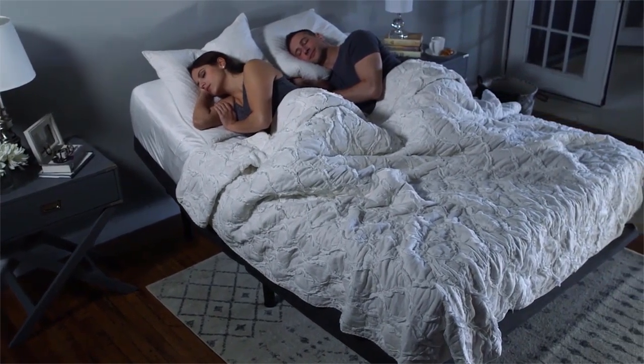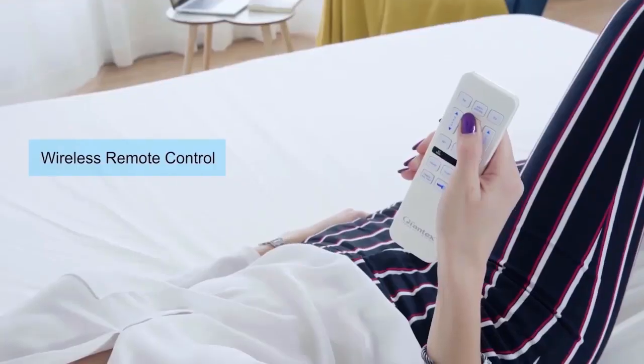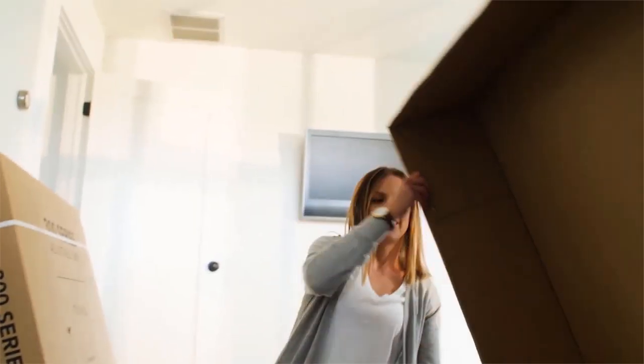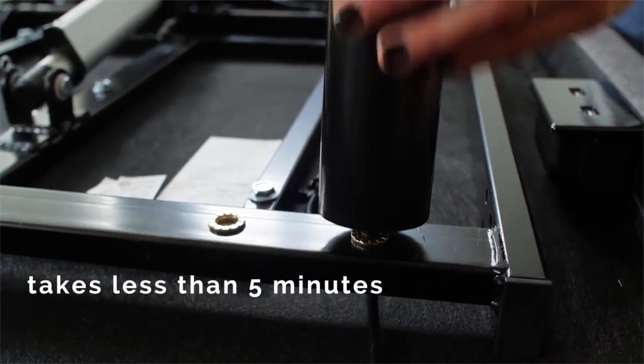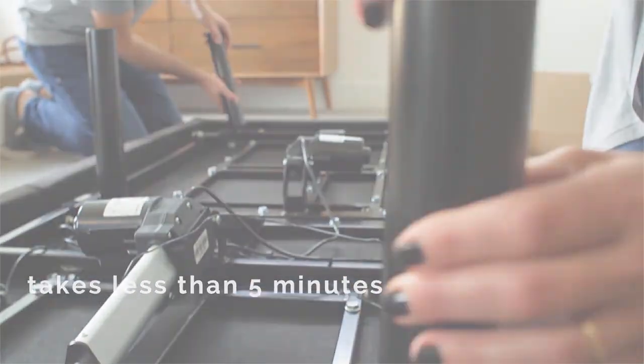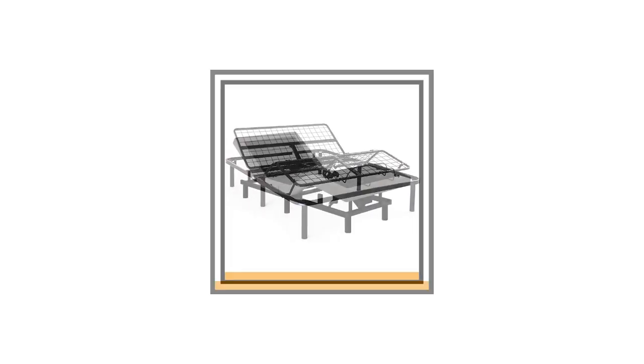Sleep well at night in a way that you're comfortable. Conveniently bend and flex it to your desired angle with a wireless remote control. Most bed frames in the market today fit standard mattresses, giving you more options on which brand to go with. Stay tuned as we'll bring you the five best adjustable bed bases that are fit for you.